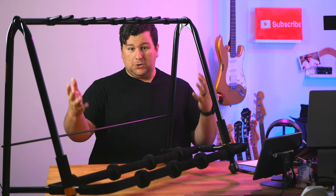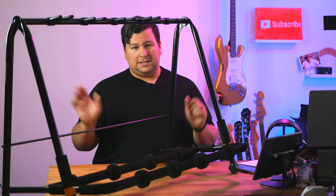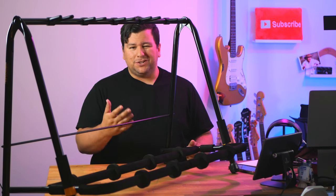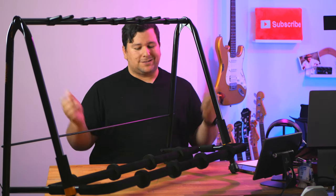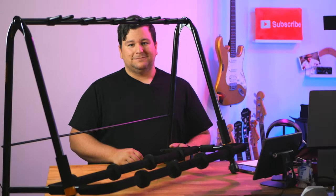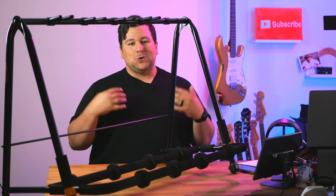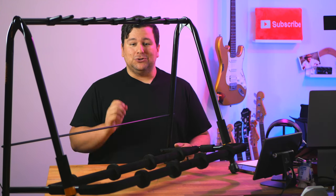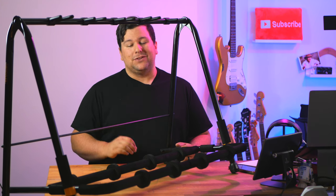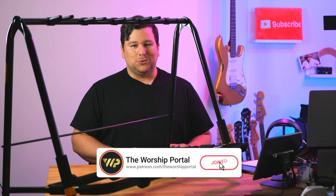But what do you think of these three options — the Hercules, the String Swing, and the cheap stand we're not going to talk about anymore? Which would you consider buying? Do you think this is a great value for $100? Let me know down in the comments below. And lastly, a big thank you to my Patreon subscribers — you guys are really helping push the channel forward. If you're not subscribed on Patreon, you can do that for as little as $2 a month and get some awesome perks. Just head to patreon.com/theworship portal.